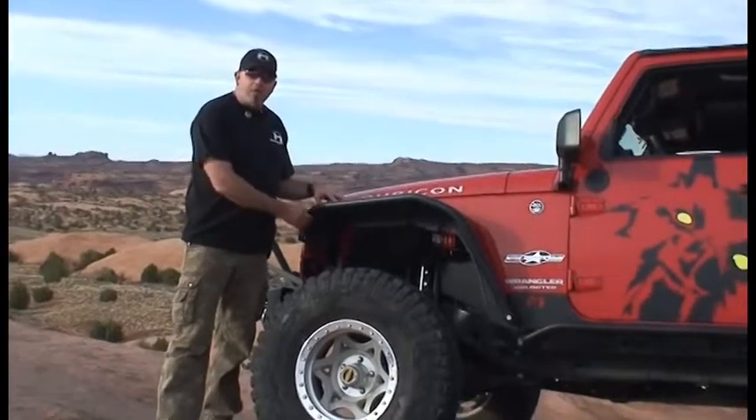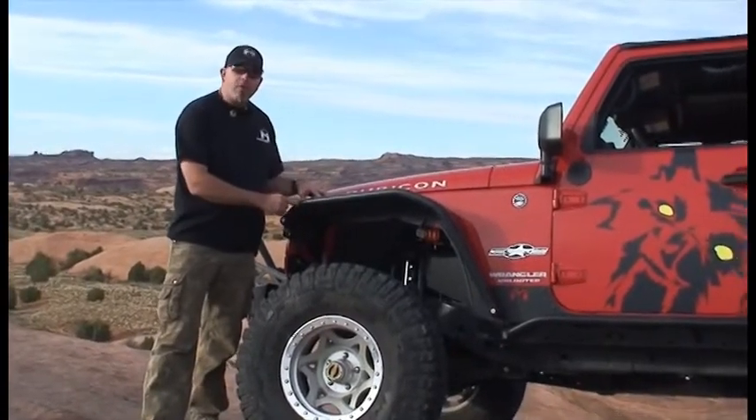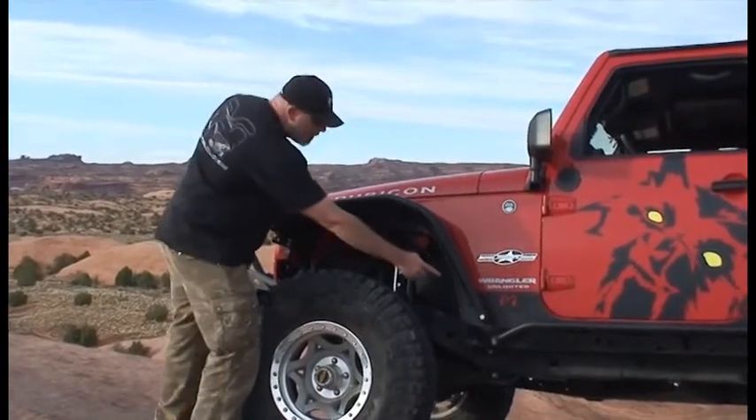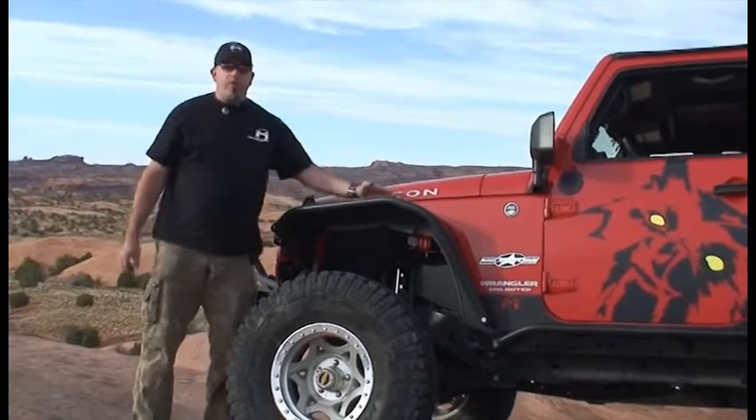Our fenders not only give you that extra clearance above, but they're also removable. And when you take off the fender, just like on our other lines — unbolt there and unbolt there — you have a built-in rub rail.